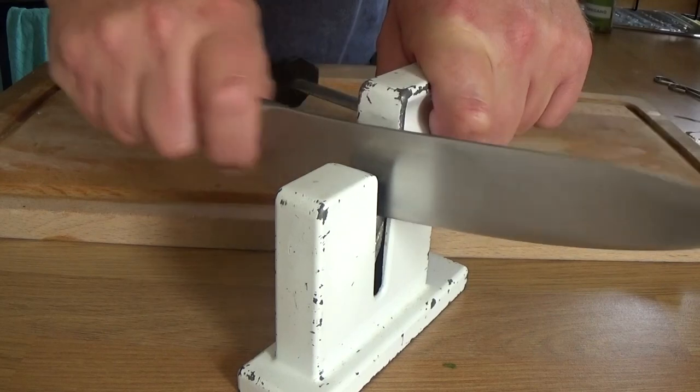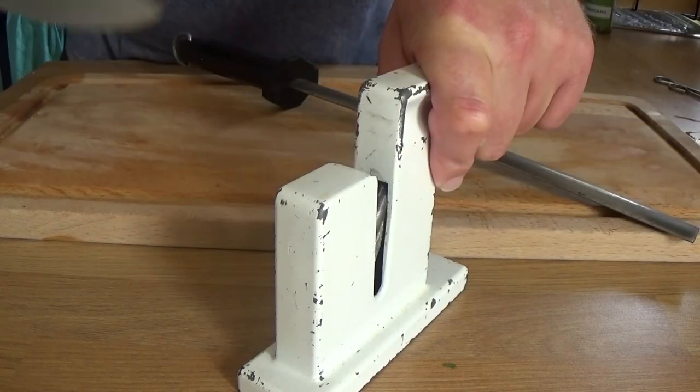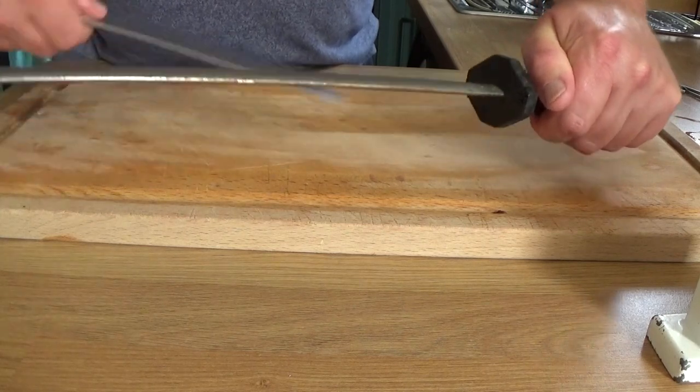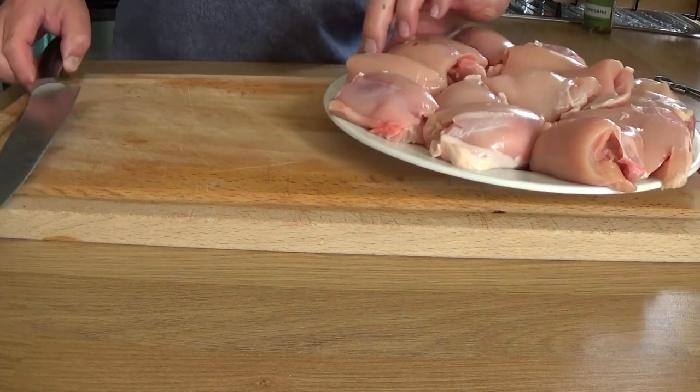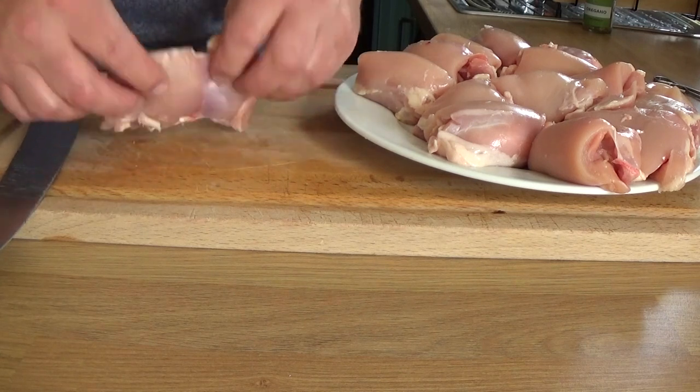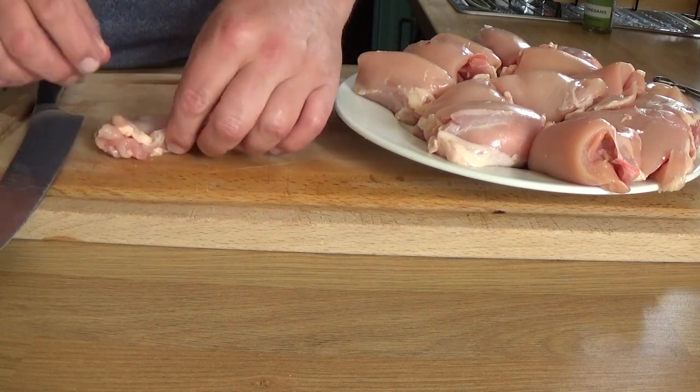I thought I'd show you me sharpening my knife. I use one of those a chantry steel and then I've got what's called a diamond edge steel — that is how I keep my knives nice and sharp. This is for Josh who asked me how I did it.